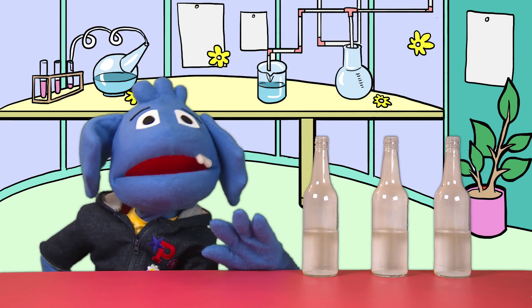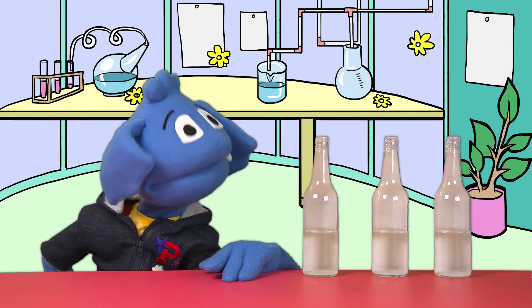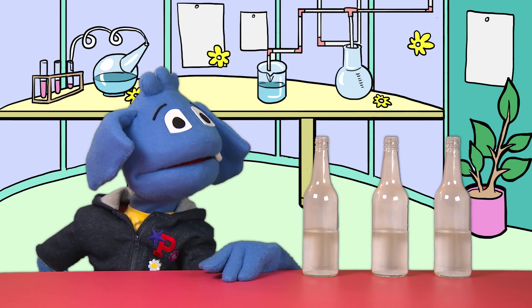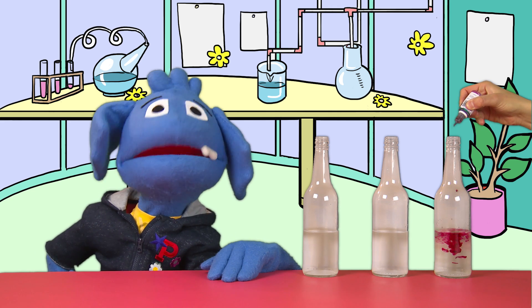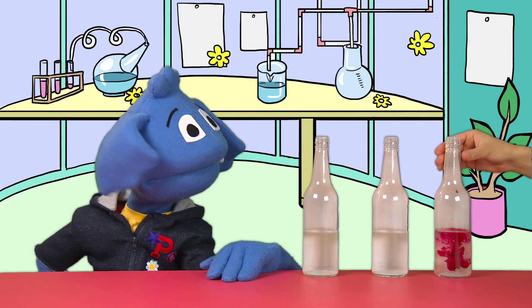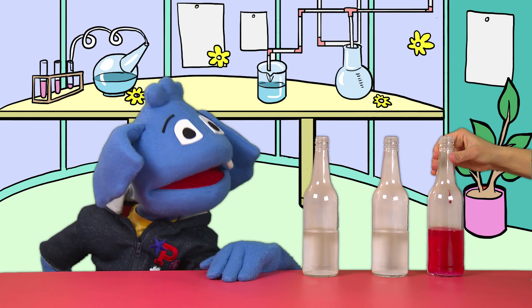Now we have all the vinegar in all of the bottles. To make it more fun, you can choose your three favorite colors of food coloring and add some drops to the vinegar. Helping Hands, can you help us out? What's the first color? It's pink! Let's put the pink food coloring into one of the bottles. A few drops ought to do it. Already you can see that our see-through vinegar is taking on a brand new color — bright pink. We're going to give it a shake. Isn't that pretty?